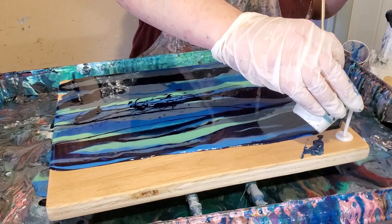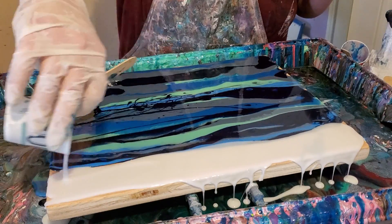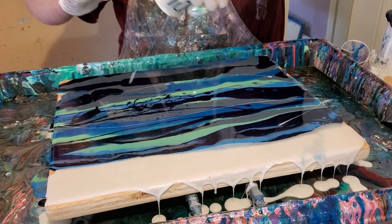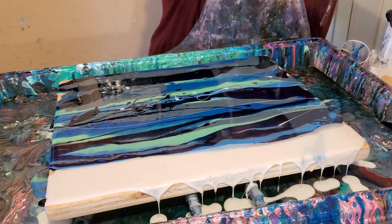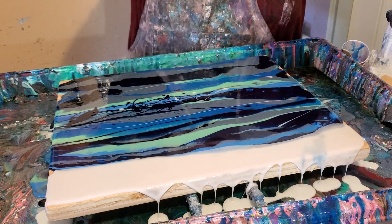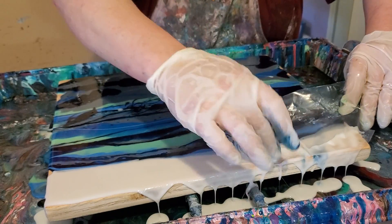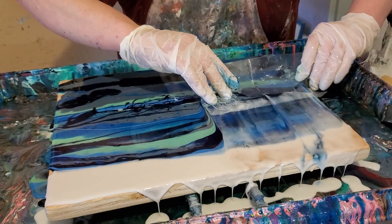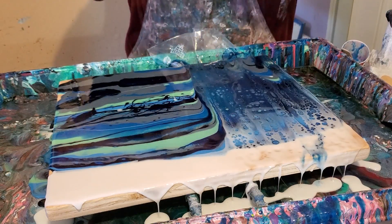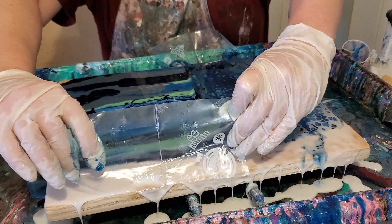Oh man, that's hot. This stuff heats up. I have to hurry because my table is slanted and if I don't hurry, everything will run off the end. And I ran out of wax paper. That was not good — it's already run off the ends of the table.